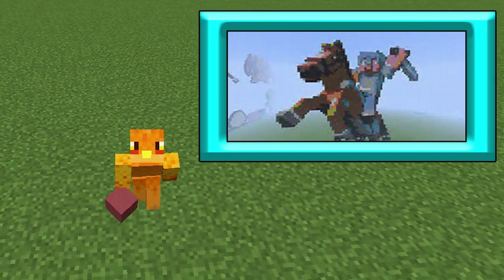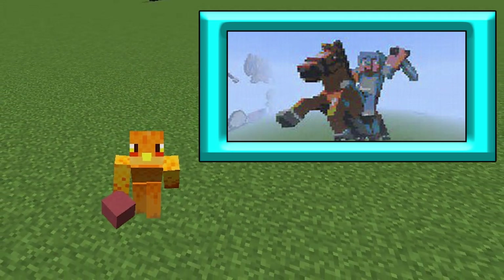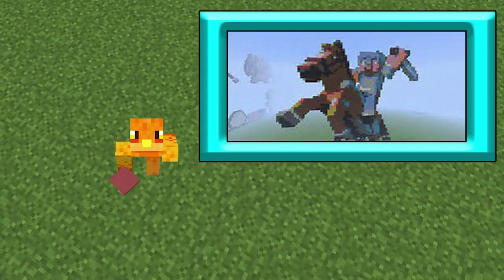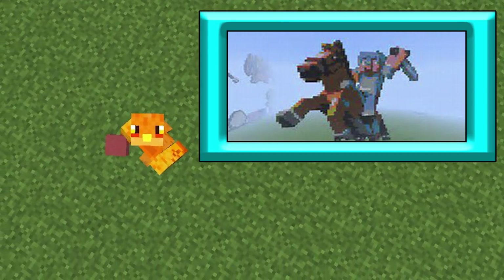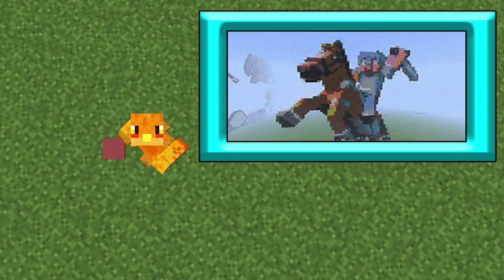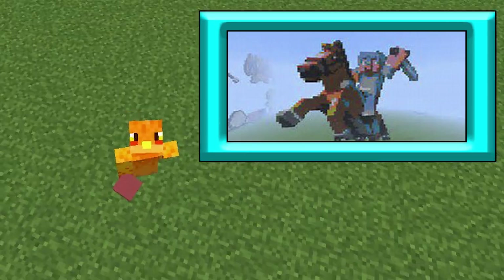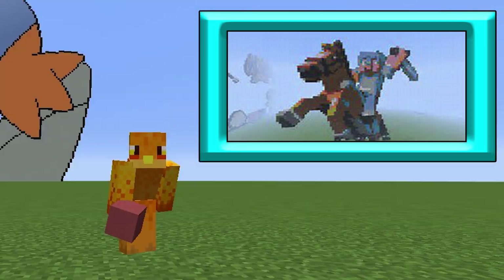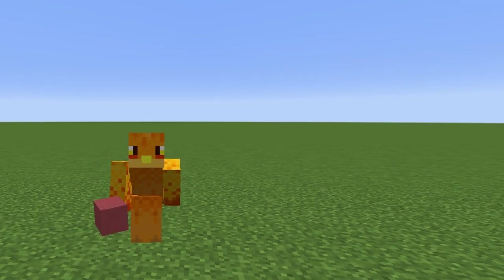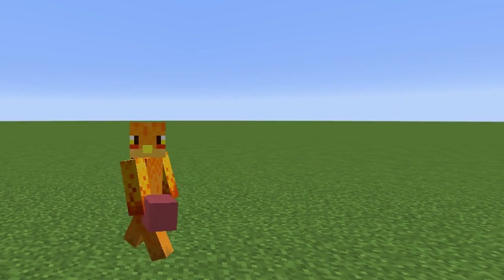Next up we have Christopher who sent in a Steve on a horse with diamond armor pixel art. There are some pixel arts in the background — I think that's a Charizard in the top left and something like an egg in the bottom left. The main focus is Steve and the horse, which uses many different textured blocks — not wool. Steve looks ready to swing that diamond sword down on some zombies. Thank you Christopher.